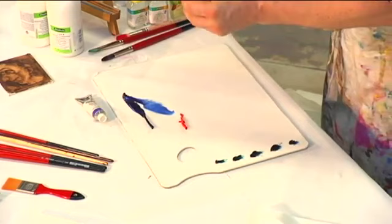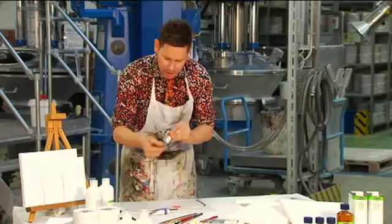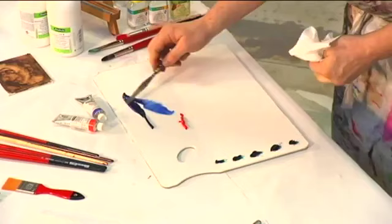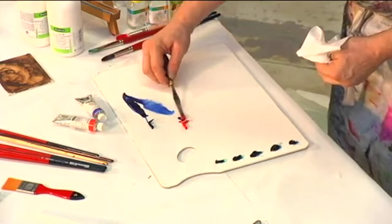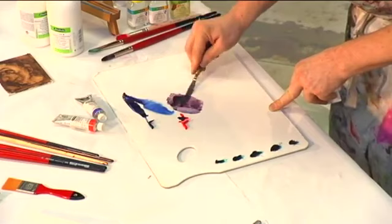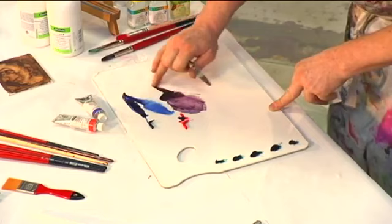I'm going to mix some here with brilliant scarlet, another transparent colour — one of the very few transparent warm reds. Always mix with a palette knife. We can see, obviously, mixing a blue with a red, we're going to get a violet. In this case, we're getting a red violet, which we can see again in the undertone.